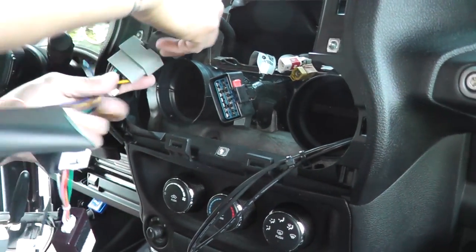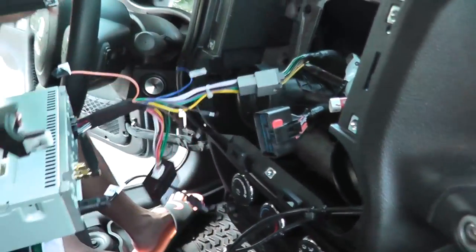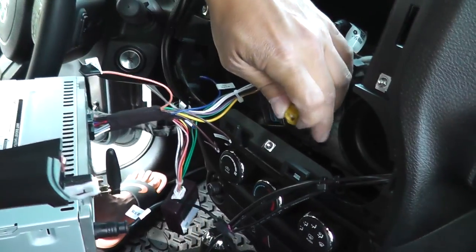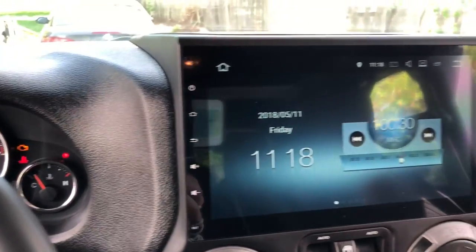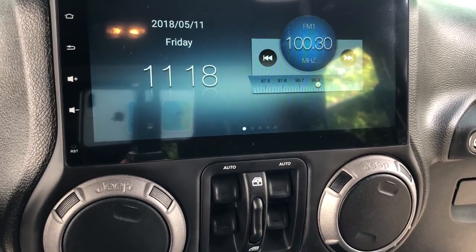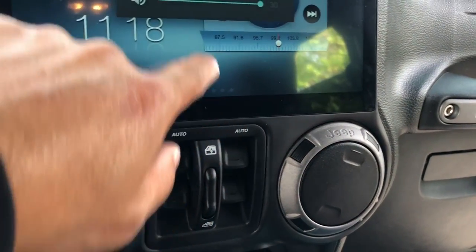Can you hold that? That goes into there. And this goes into — can you plug that into that bar? I did notice with the stock radio in there, the sound wasn't that great.